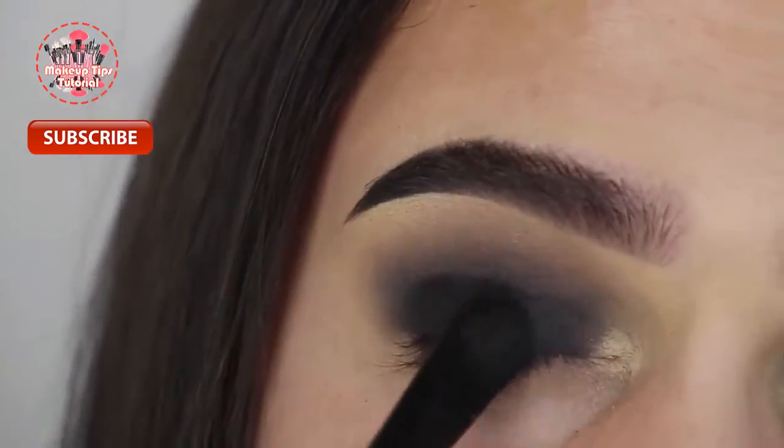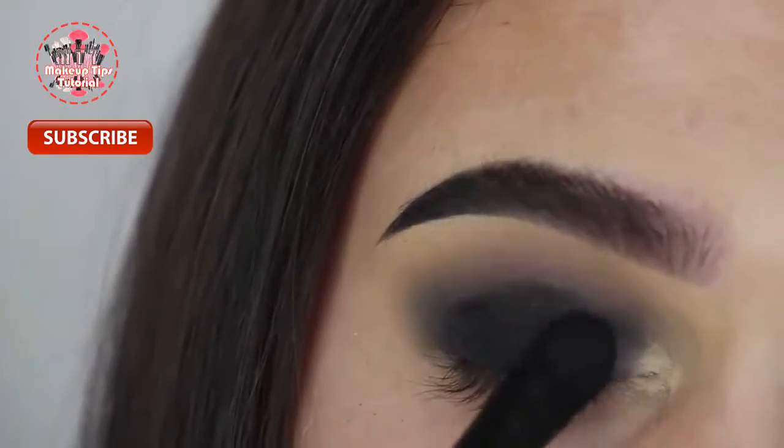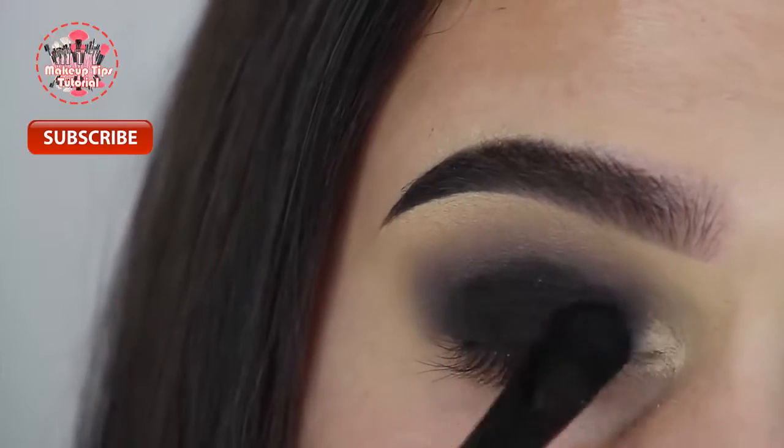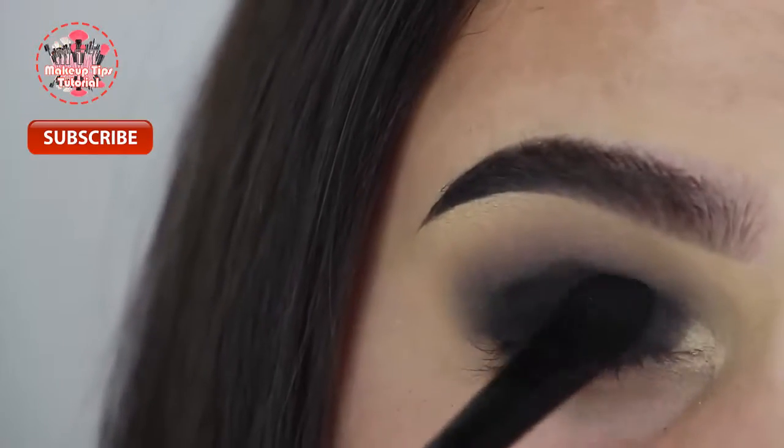I'm just going to keep repeating that process of packing the black eyeshadow onto my lid and blending it out until the eyeshadow is as bold, dark, and blended as I want it to be.